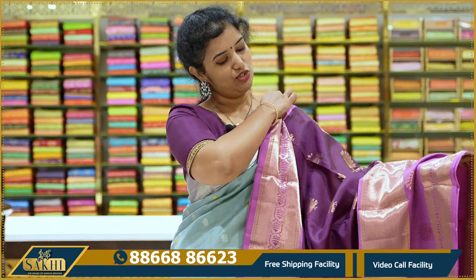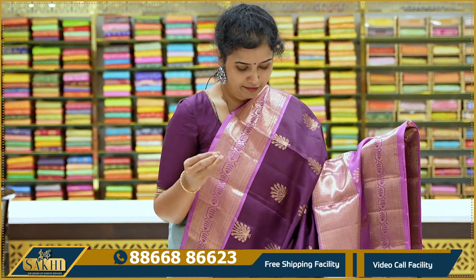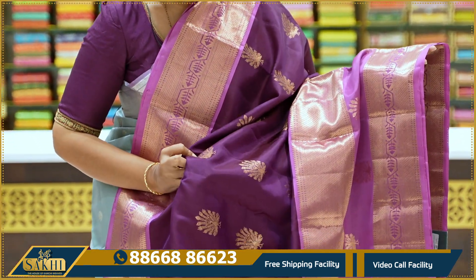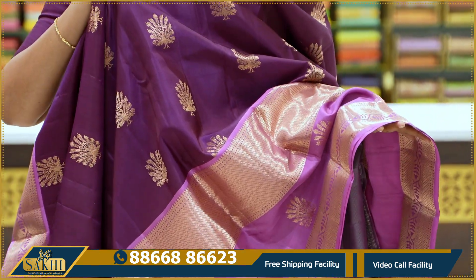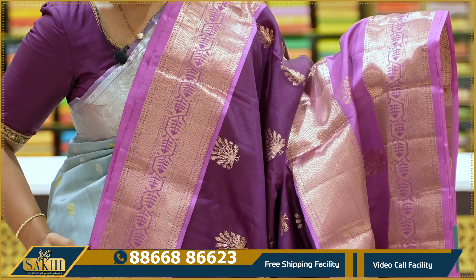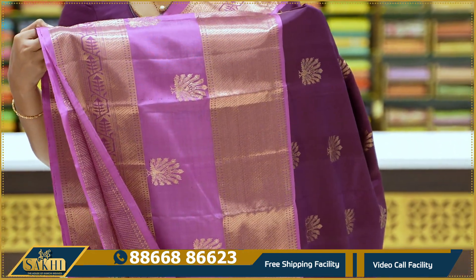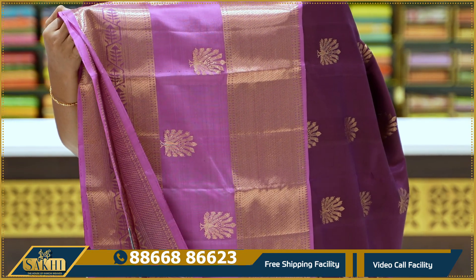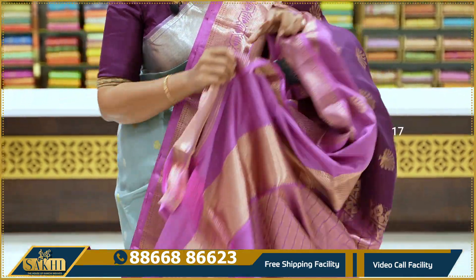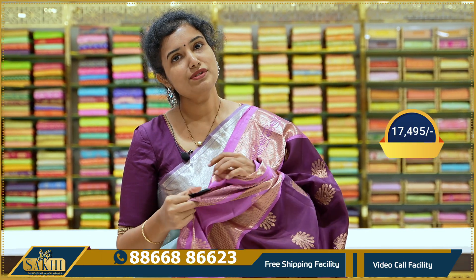One more beautiful sari — wine and onion pink combination. Very very beautiful combination. The zari on this is copper zari. The body has traditional peacocks woven differently — a unique peacock design. Top border has a python-style design from Kanjivaram. The bottom border is a large gap border — around 15 inches — with python technique used inside. Pallu and blouse. Very good color combination. Price ₹17,495 only.